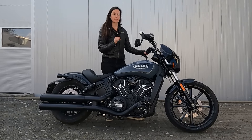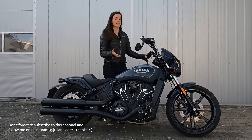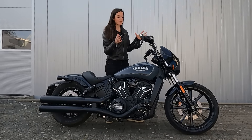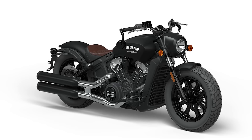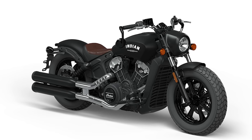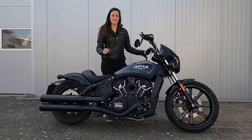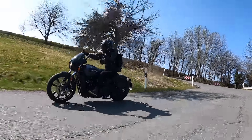The biggest difference is the 19-inch front wheel. When I looked at the specs, that was what I was most curious about — how it was going to ride — because they didn't change anything with the geometry. The trail and steering head angle are the same, but now there's this big 19-inch front wheel instead of the 16-inch. It's thinner but bigger, and I was really curious how that would ride.